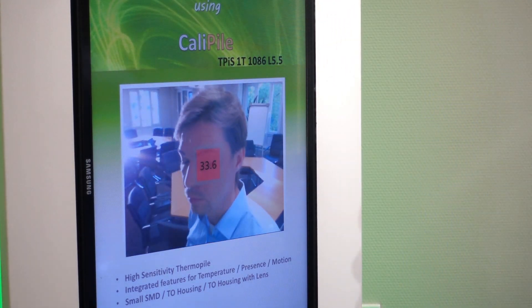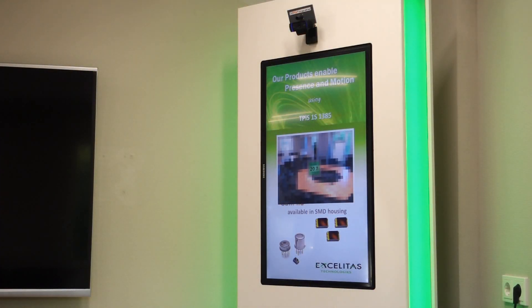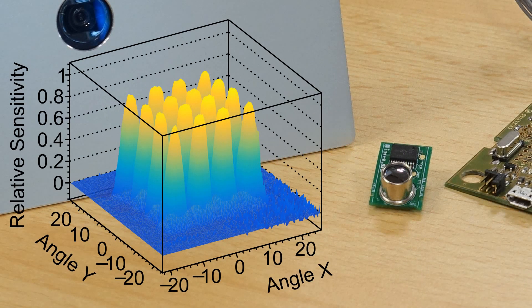Still, it strongly depends on the measurement spot on the face, and the person might not be interested in aligning with only one measurement spot. The solution to the alignment problem might be a multipixel sensor.